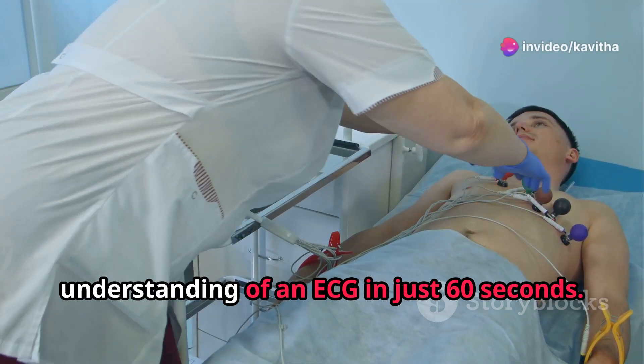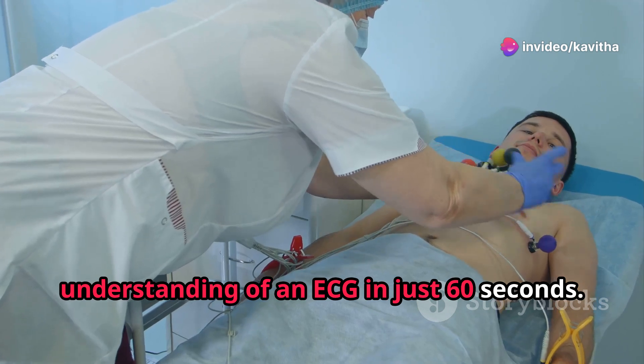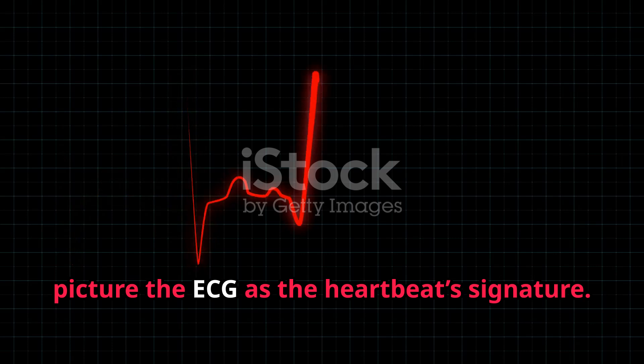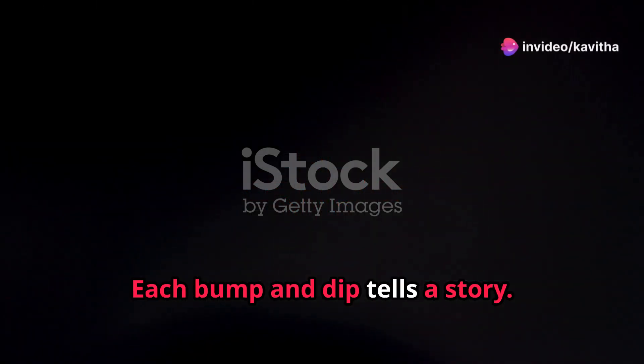I will show you how to get the best understanding of an ECG in just 60 seconds. Let's dive in. First, picture the ECG as the heartbeat signature. Each bump and dip tells a story.